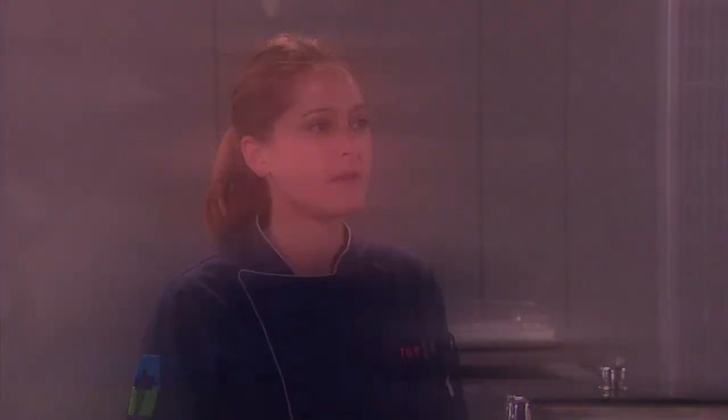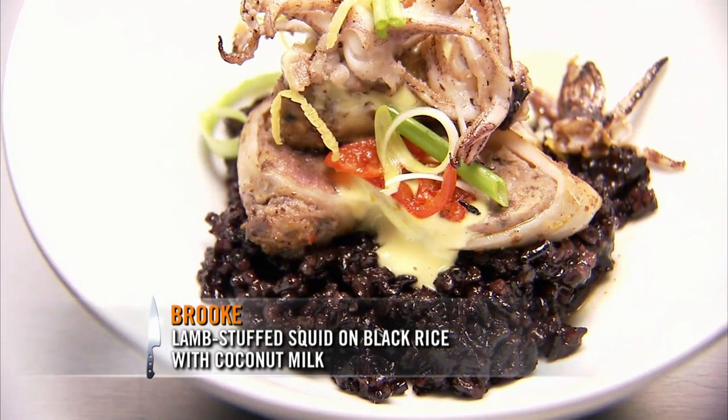I made a lamb stuffed squid on a black rice, cooked with a little bit of coconut milk. Enjoy.